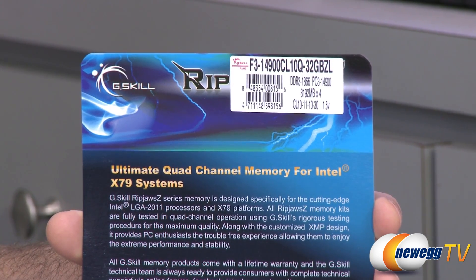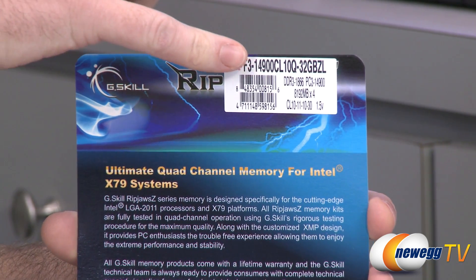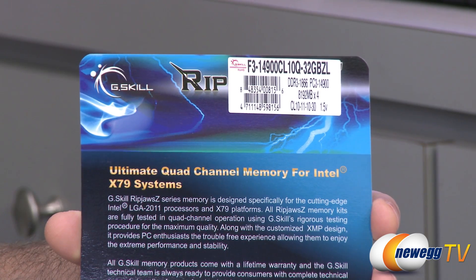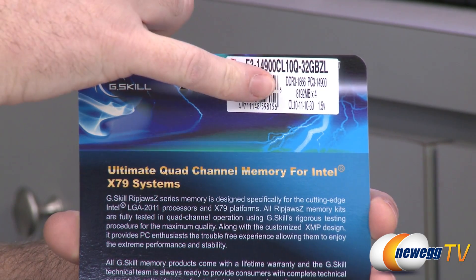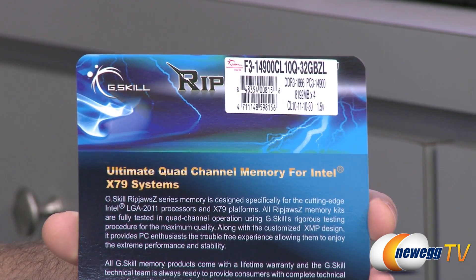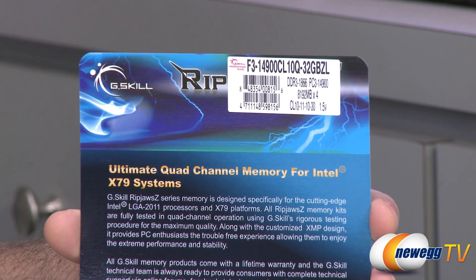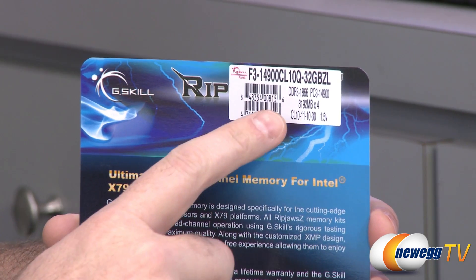If you really want to know the simple way — and this is glossing over a lot of stuff — the pre-fetch buffer for DDR3 memory is eight. Basically, if you take that rated speed and multiply it by eight, that will give you the PC3 rating for the memory. That's a very simplified version, but just to give a brief explanation.